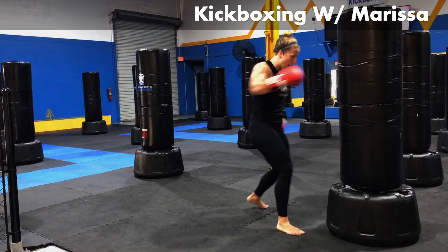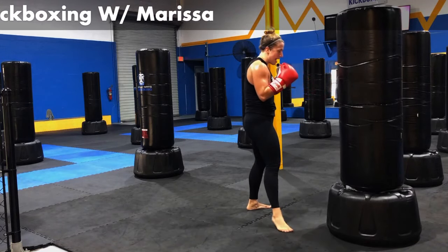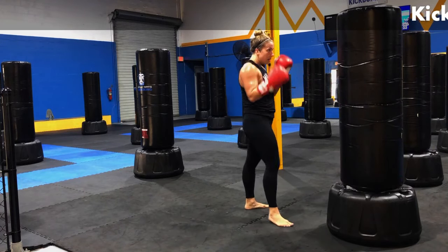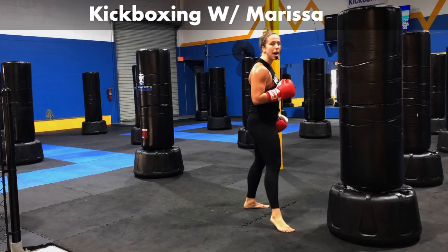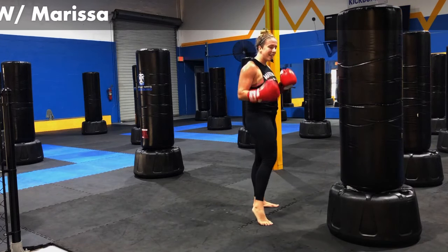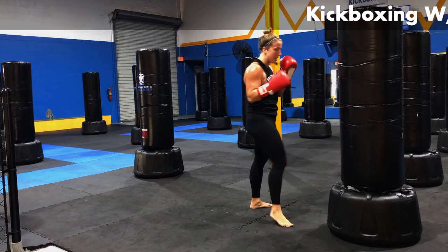Let's add a body shot. Jab, body. Got a right jab, got a left body shot. Jab, body. Get that snap on that body shot — don't start to tap it. We came to hit. Let's add in a hook on the right side. Jab, body, hook.